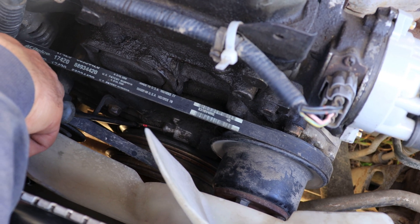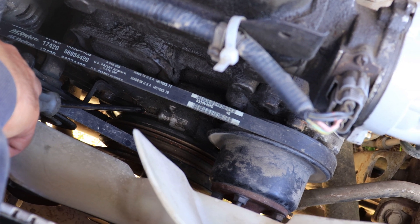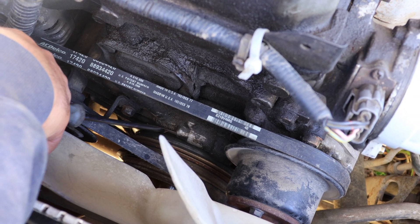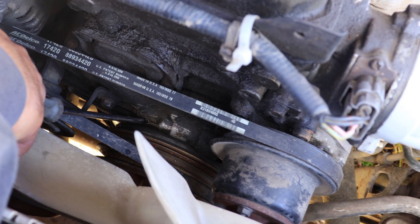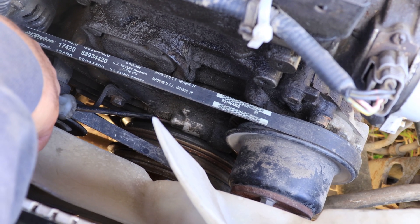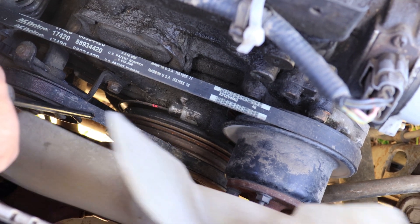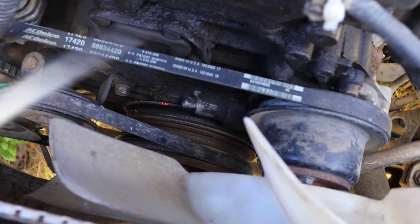Let's set our first cylinder 5 degrees before top dead center. As you can see, here's a notch on the crankshaft pulley — I marked it red with red paint — and here are the marks on the housing. The T stands for top dead center. Each mark is 2 degrees, and as we know we need to set it to 5: two, four, six — and here's five.